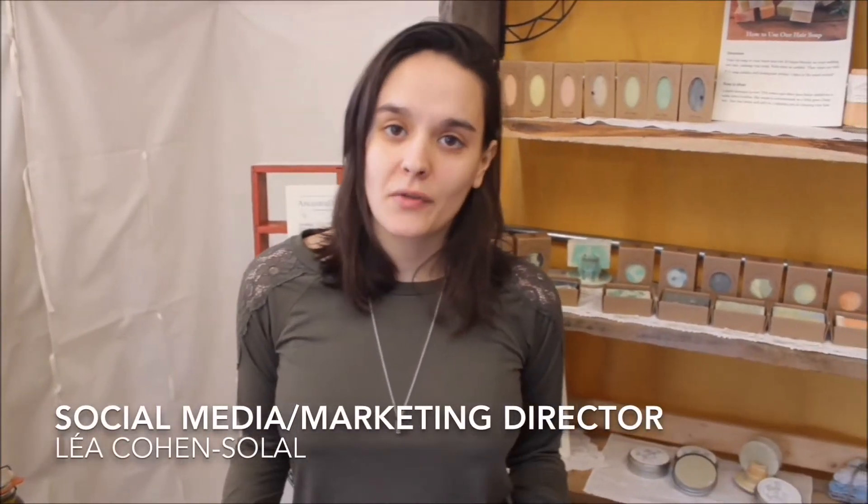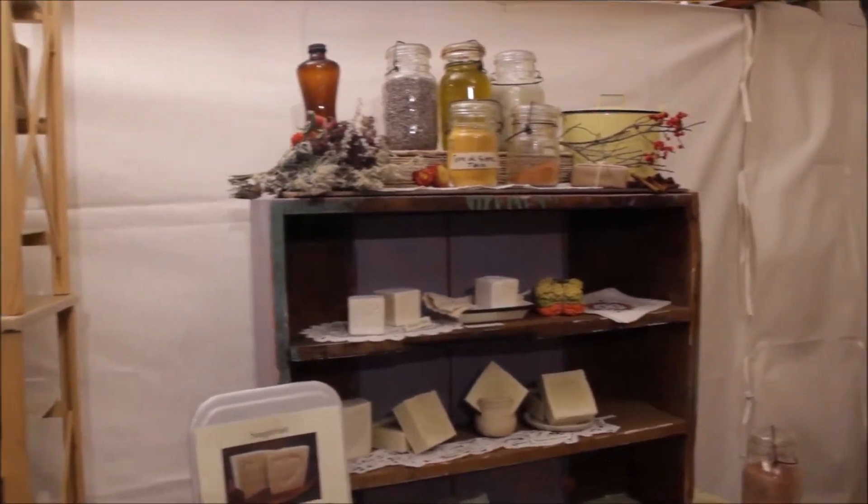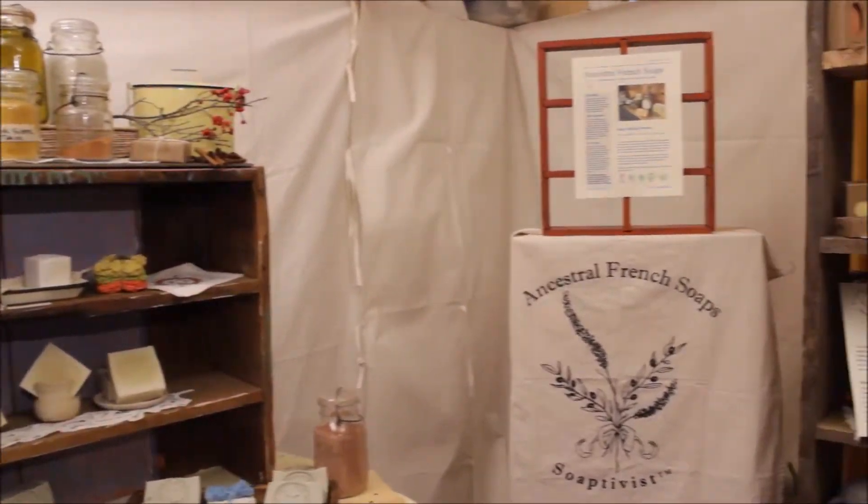Hi, I'm Leah from Ancestral French Soaps. I'm here in our showroom and I'm going to do a quick walkthrough of what we offer and how we like to present it.